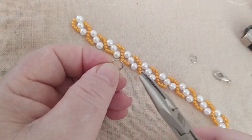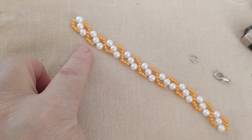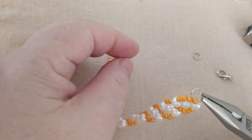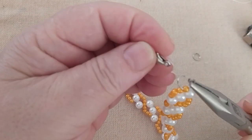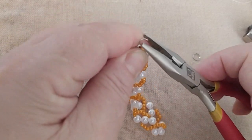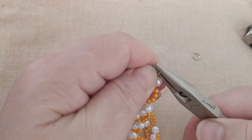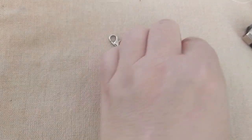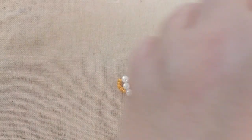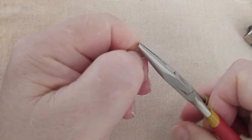Daha sonra büyük bir halka kullanıyorum arkadaşlar, yaklaşık 1 cm büyüklüğünde. Bakın şimdi başlangıç kısmı iki taraf da aynı. Şimdi şuradan alıyorum, boncuğun içinden geçiriyorum halkamı ve papağanımı da alıp kapatıyorum. Diğer taraf için de aynı şekilde arkadaşlar. Halkamı alıyorum, diğer uca geliyorum, yine kavun içi boncuğun içinden geçiriyorum ve kapatıyorum.